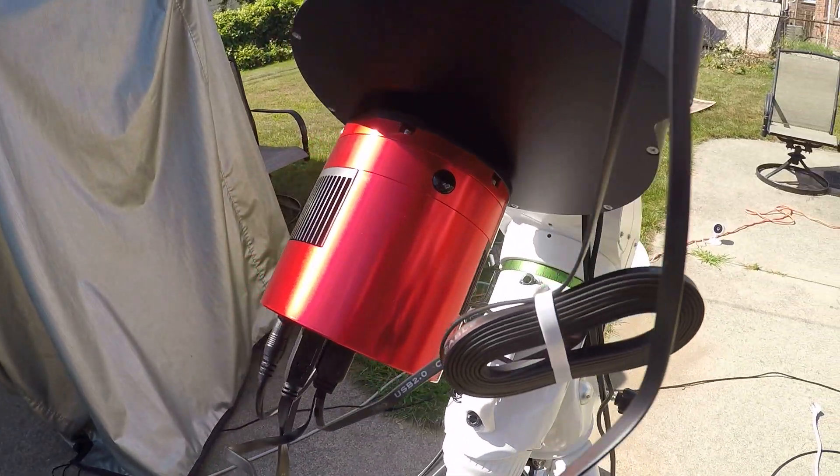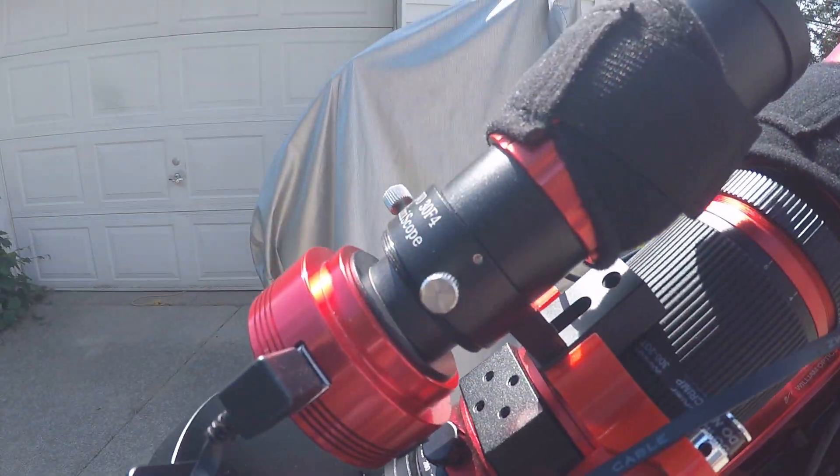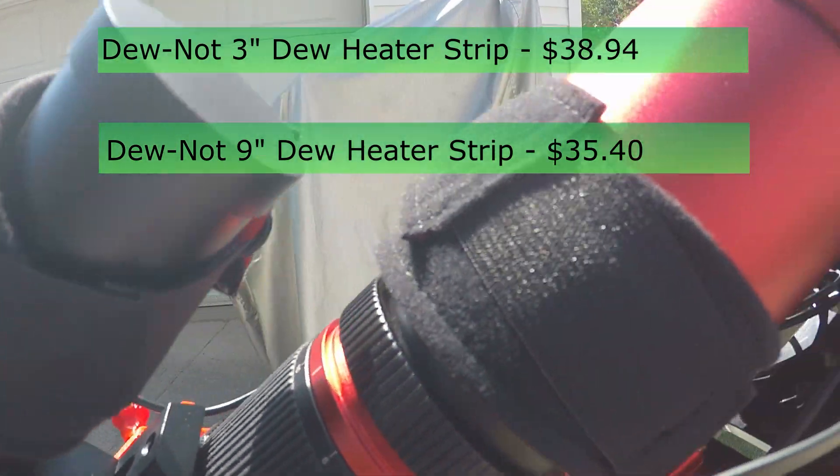This is the ZWO ASI 2600mm imaging camera. This is a ZWO guide camera and mini guide scope — they work great together. And these are dew heater strips.